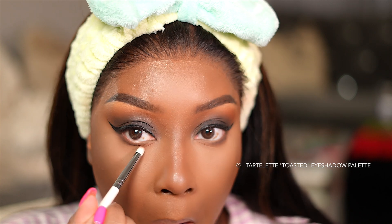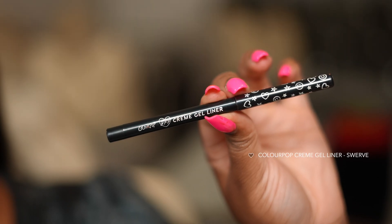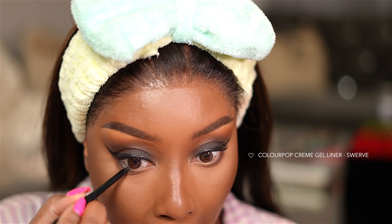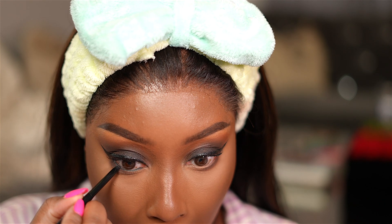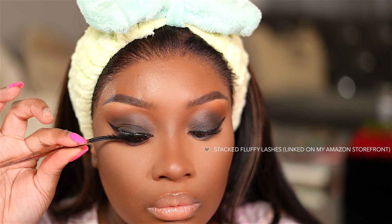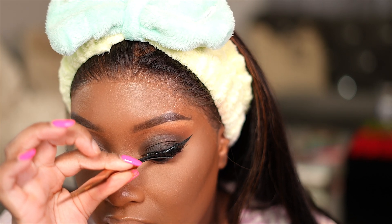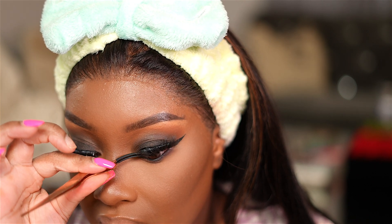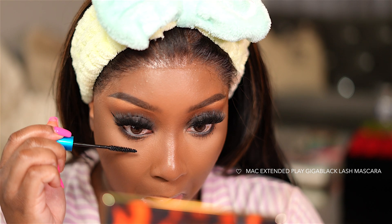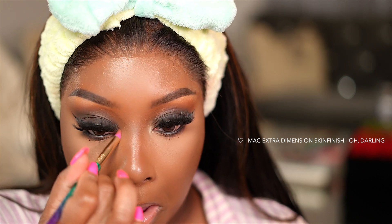Then I'm taking that Fireside shade just on the outer half of the under lash line to get it nice and smoked out. Next, we're going to apply a black eyeliner to the lower waterline — this is the ColourPop Cream Gel Liner in the shade Swerve. For lashes today, I'm going in with two pairs from Amazon. I will link it on my Amazon storefront, which will be in the description box down below as well as pinned in a comment. I just stacked those two lashes and as you can see, it's giving fluffy mink lashes. I absolutely love this combination with this smoky eye. I'm also applying mascara to my lower lashes. And in the inner corner of the eyes, I'm using the MAC Extra Dimension Skin Finish in Oh Darling just to highlight that area.